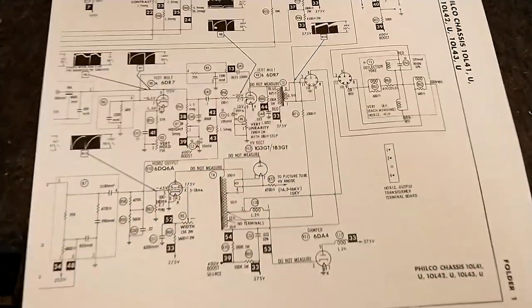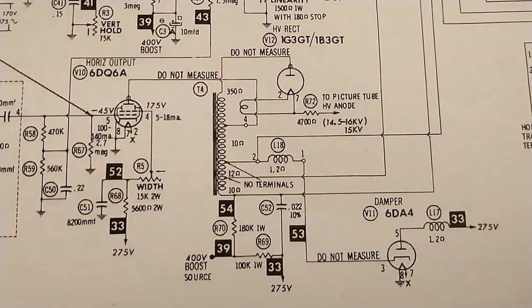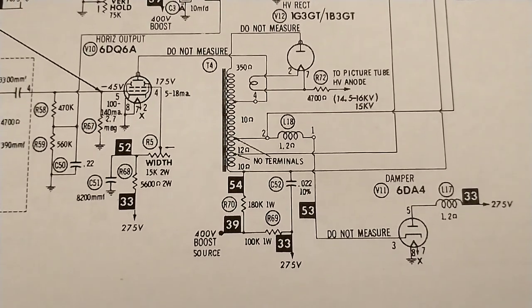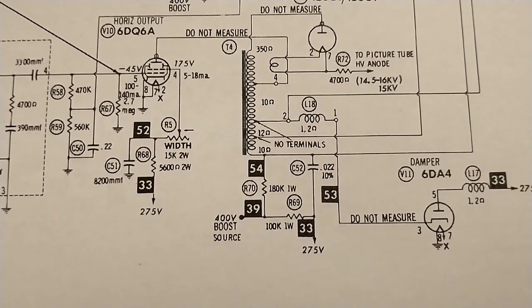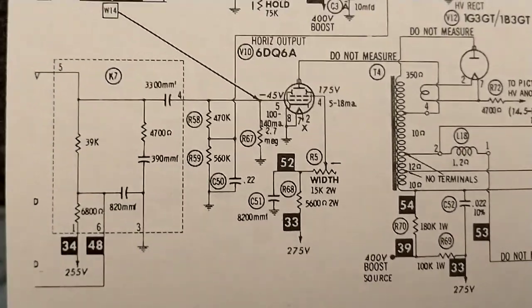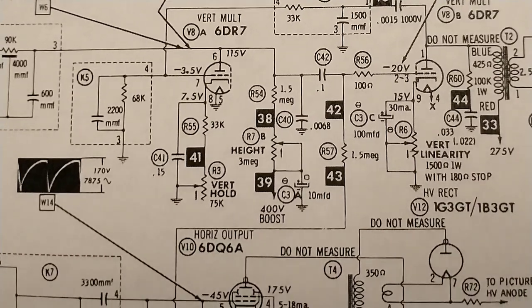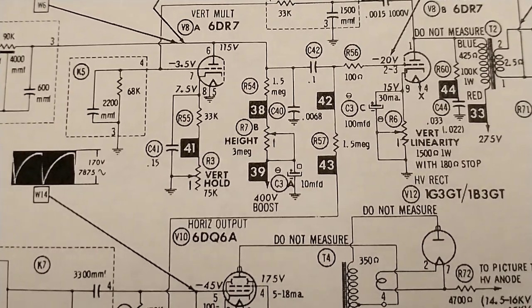If we come down here to the schematic, we see that the boost is derived from a winding on the flyback through a 180K resistor, divided by that 100K 1-watt from the 275 line, which then goes up to 0.39 — that's your vertical height control. So 0.39, which is supposed to be 400 volts, is only 100 volts.